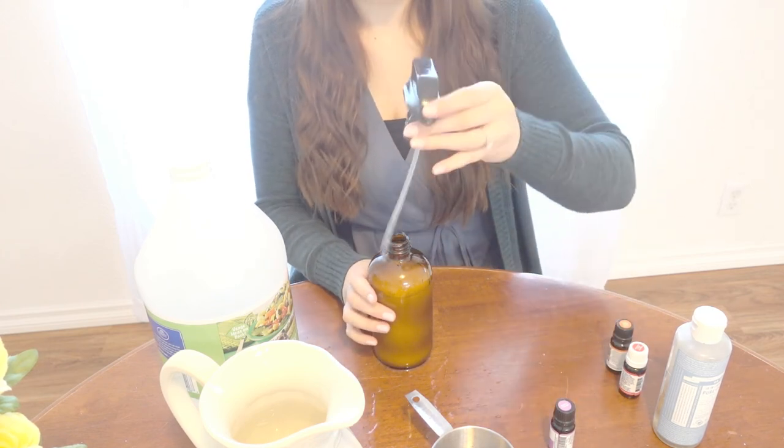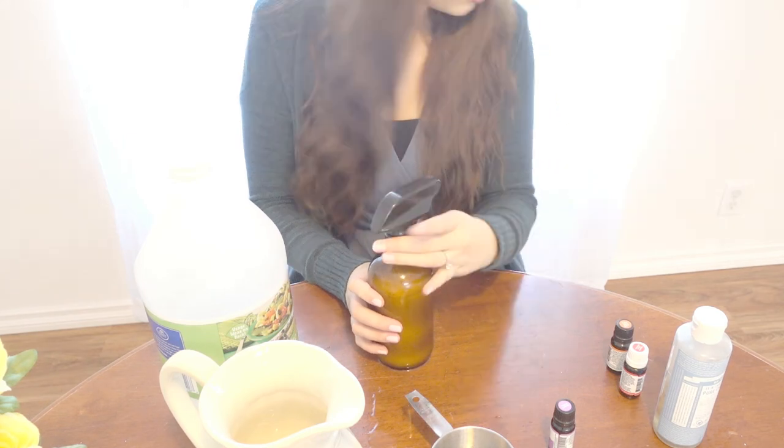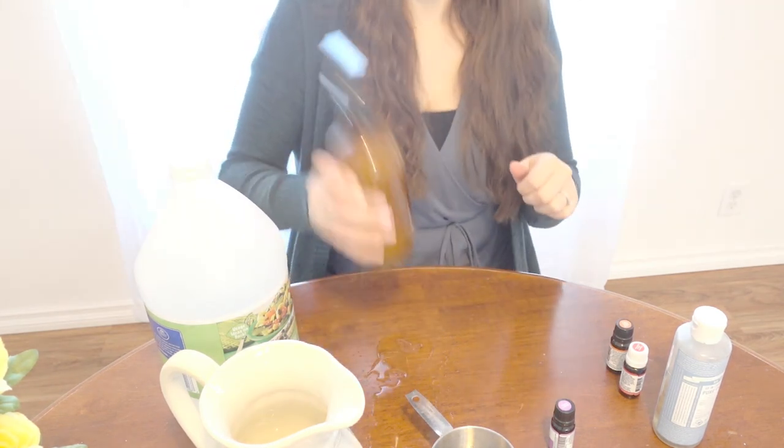Then just put the cap back on and shake it up to combine everything. And that's pretty much it — now you've got your homemade DIY cleaner. This works really well for disinfecting countertops, tables, bathrooms, that kind of thing. Hopefully you can hear me — he's playing with a metal measuring cup so it's a bit loud.